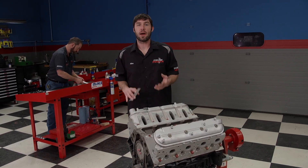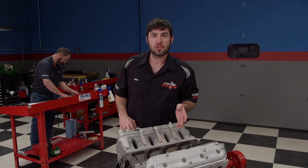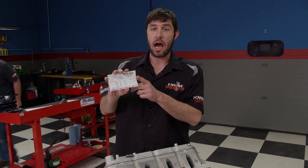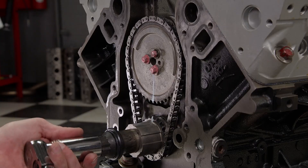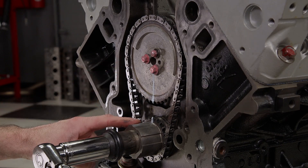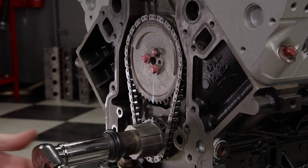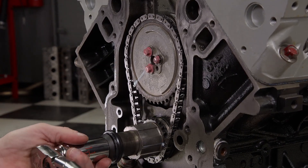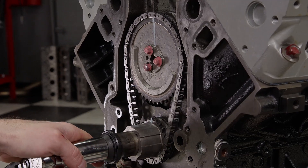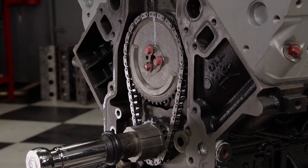Lobe separation is the amount of degrees between the intake lobe centerline and the exhaust lobe centerline. This is the only measurement on the cam card that is measured in camshaft degrees, not crankshaft degrees. The camshaft moves at exactly half the speed of the crankshaft — for instance, if you rotate the crankshaft 360 degrees, the camshaft only moves 180.